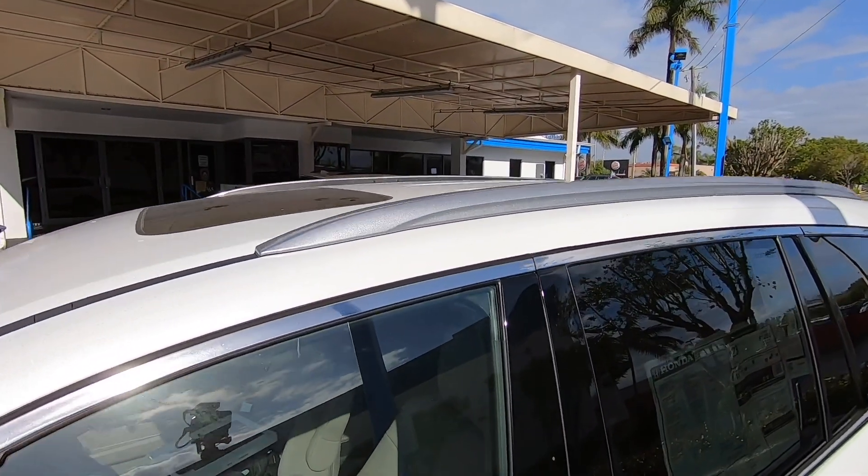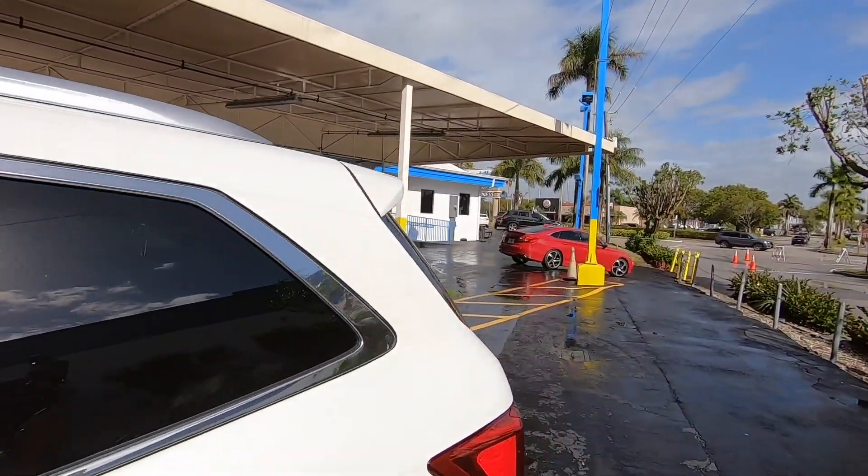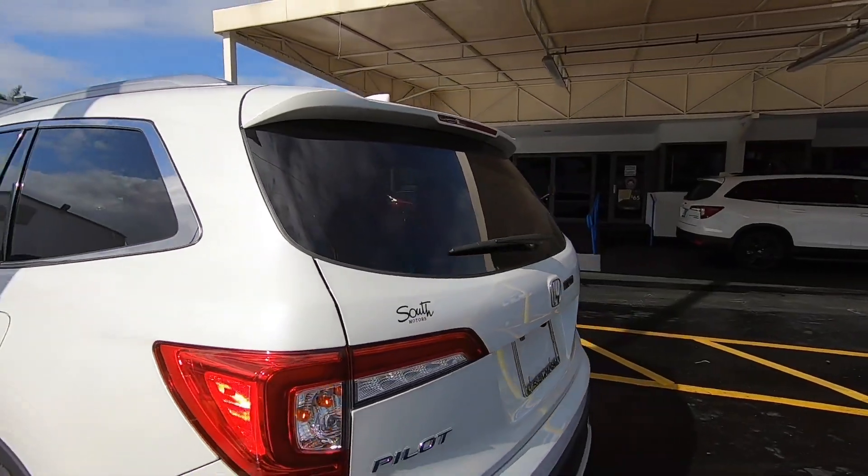The Pilot does not offer a panoramic sunroof. There are aluminum painted roof rails. Moving to the rear, the tail lights are a full LED combination with an LED brake light and LED reverse light, but with an incandescent turn signal — just like the front.